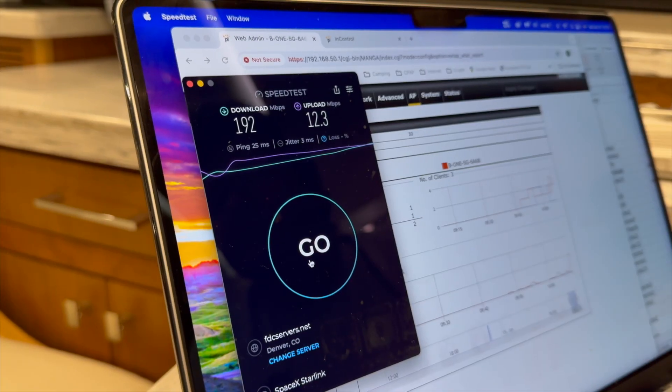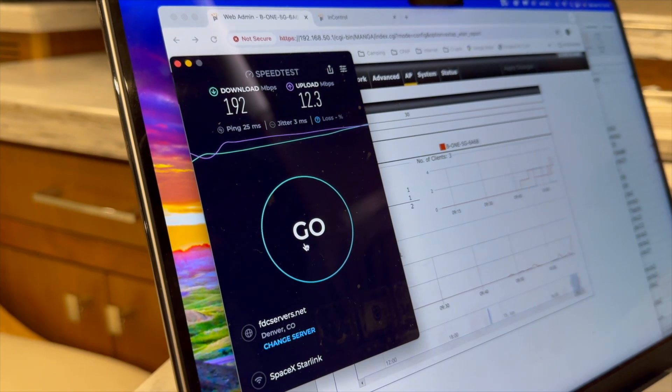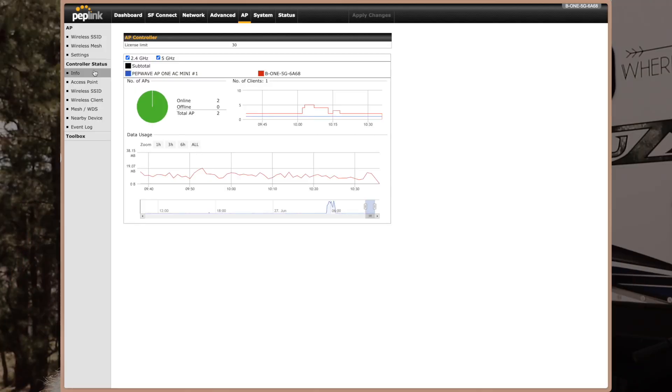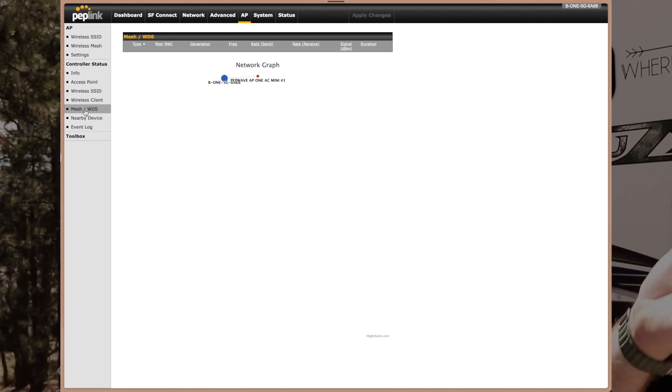This was a really simple upgrade, and the improvements were drastic. We immediately started testing — did a speed test, connected through Starlink through the WAN port, and saw huge improvements in internet speed. The access point worked perfectly too. You can go into the Peplink and check which devices are connected to which access points, so we verified the right devices were connected and were getting decent speeds throughout the entire RV.